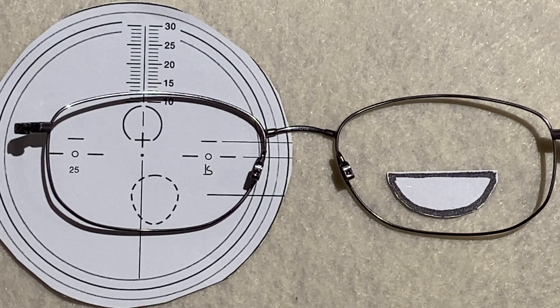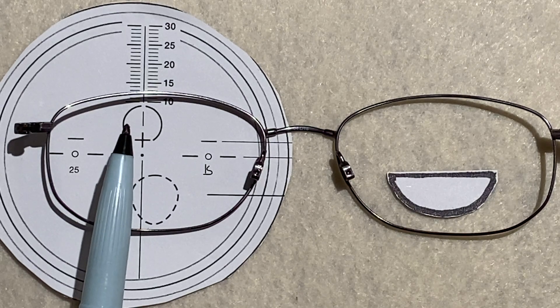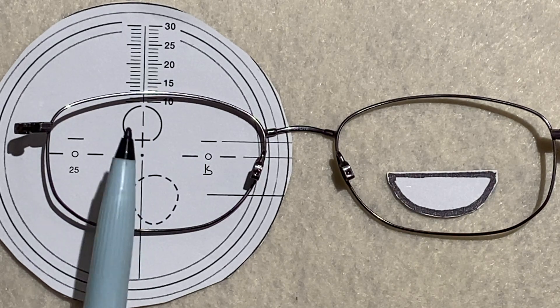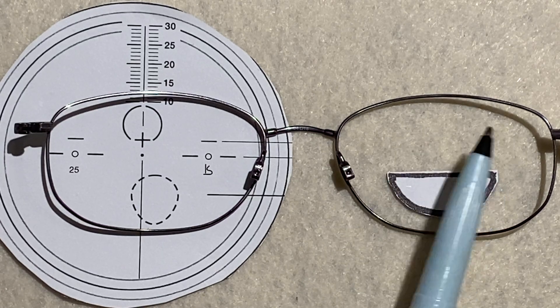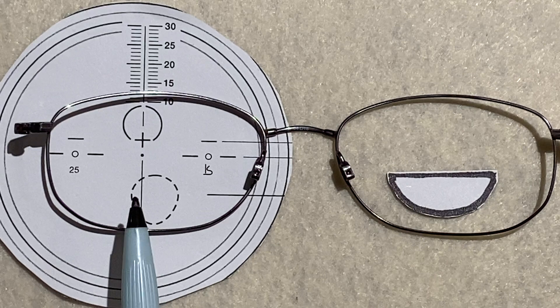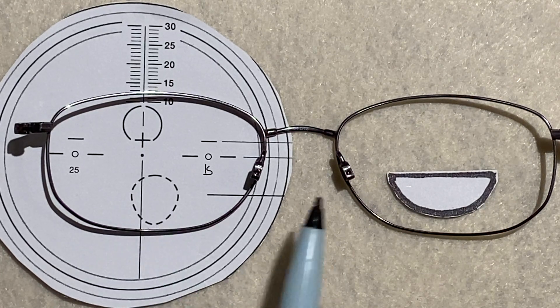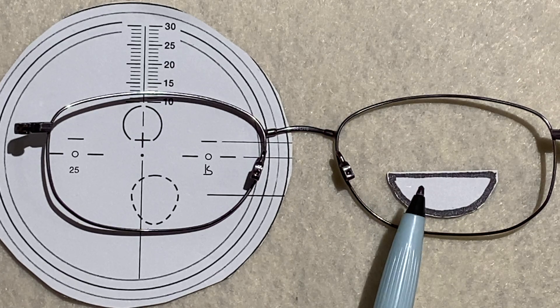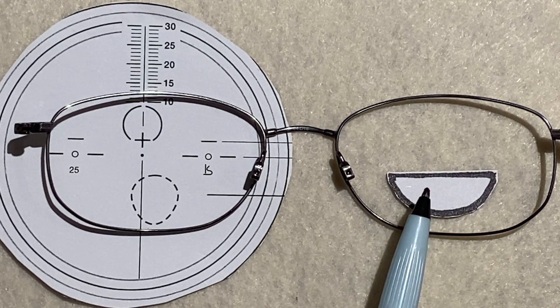Here are the pros and cons of the progressive lens versus the standard bifocal lens. In the progressive lens, your distance is only in a circle about this size. With the bifocal, your distance vision goes all the way across the lens. With the progressive lens, your reading is only in a 9 millimeter area, as opposed to the bifocal, where the reading area is three times as wide at 28 millimeters.